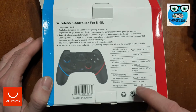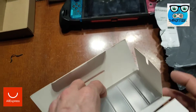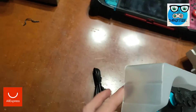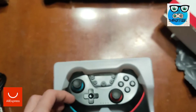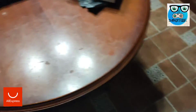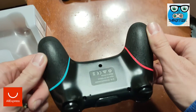550 mAh battery, which seems low to me. Charging time is two hours, and the usage time listed is ten hours, but I don't think it will last that long. Let's see if it comes with a little charge. It comes with a USB Type-C cable. Let's take it out. It has rubberized grips, which is quite good so it doesn't slip.